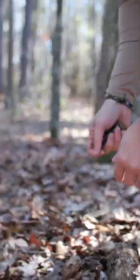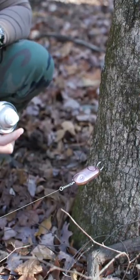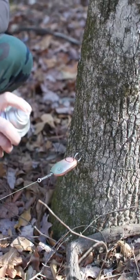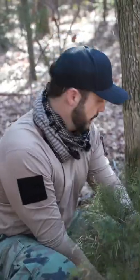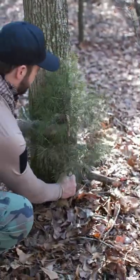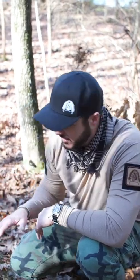Now I'm going to run the trip line across the path where I want to have the alarm. Now I have to camouflage this. Add a little more camouflage. So now you can't even really see this trip wire — it's camouflaged here.